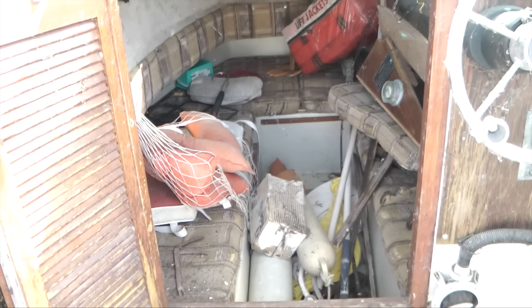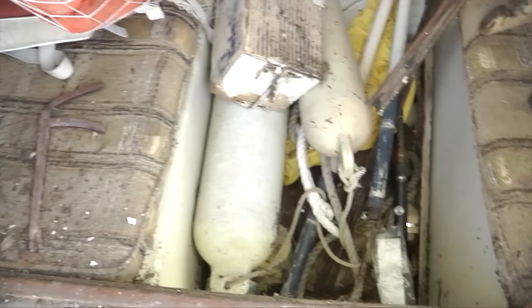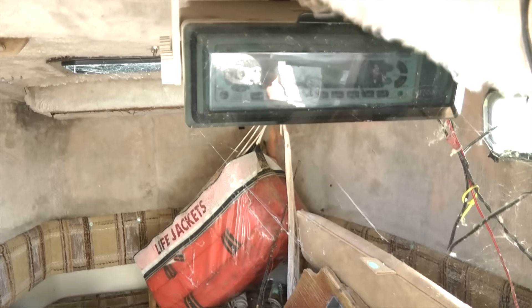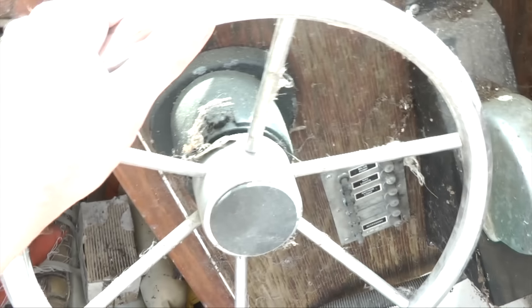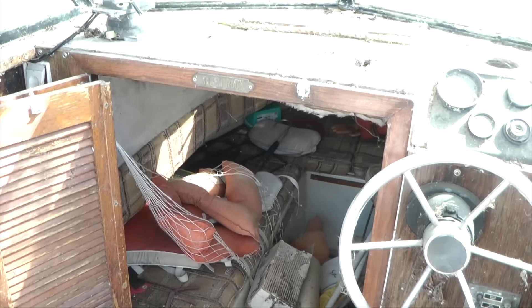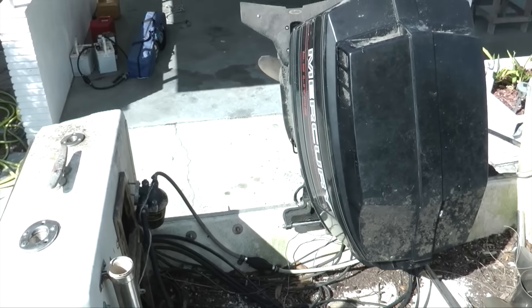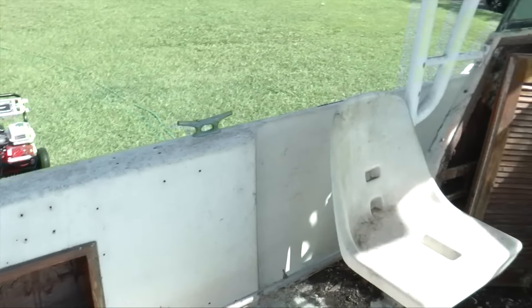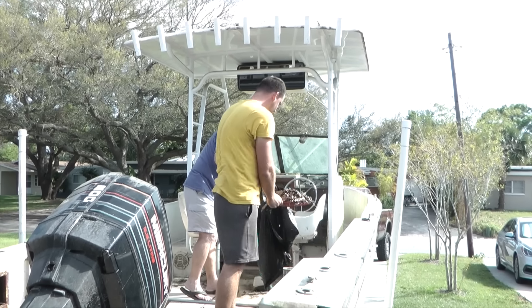Let's go into the cabin — there's a bunch of stuff in here, don't be shocked. I have no clue what's even in there. All this needs to be cleaned up. There's a radio in here, hopefully it works. There are spider webs everywhere. This motor actually has a hydraulic steering system, which is pretty handy. This boat just needs a lot of cleaning but once it's cleaned up it's going to look really good.